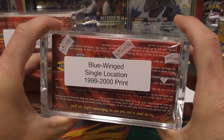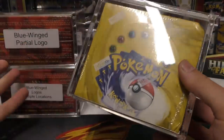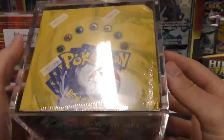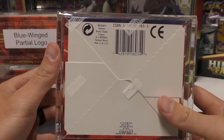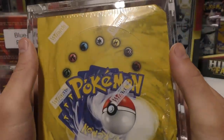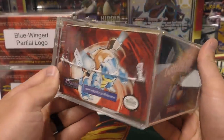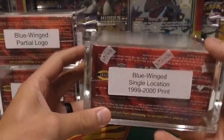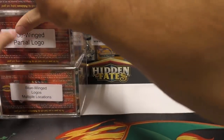Next up we have 'blue winged single location 1999-2000 print.' This is one of the boxes I picked up right before the spike — I think I got it for about $6,000, when regular unlimited booster boxes were around $5,000. It does have a tear and a dinged corner. The only difference on this one is that on the bottom it just has one location. In general that was only done on the green wing boxes, but it did show up occasionally on some European releases. I was told this was a 1999-2000 print just for the US side, and I feel pretty confident that it is.